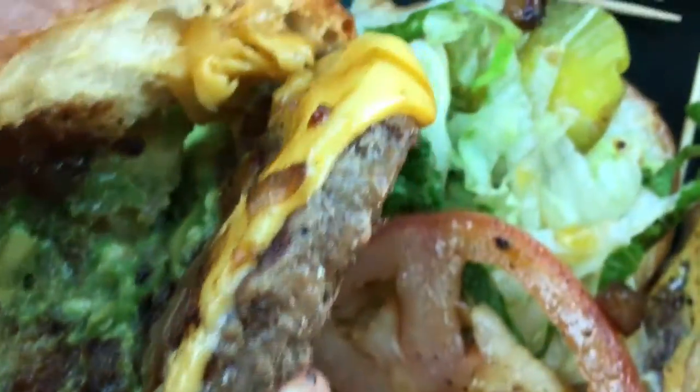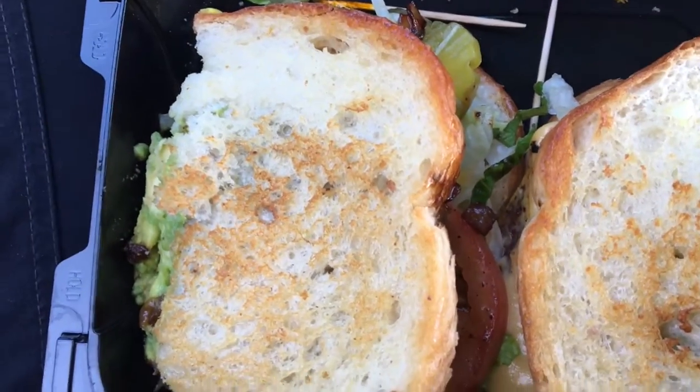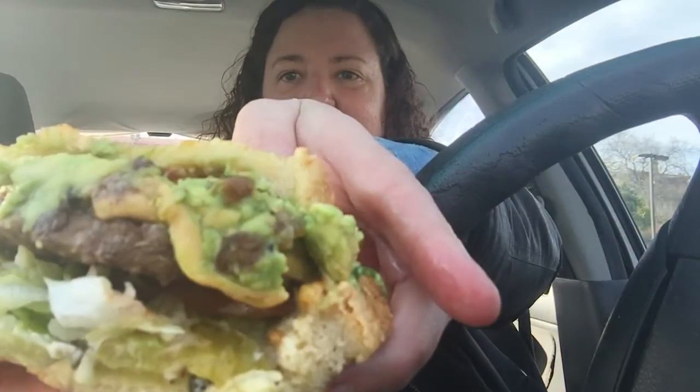We have the burger, tomato, lettuce, some pickle, and mayonnaise as well. I can't wait to try this out. Let's go — that's what it looks like. There's a little avocado right here. Let's try it out.